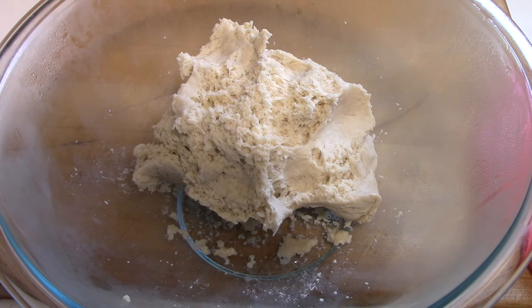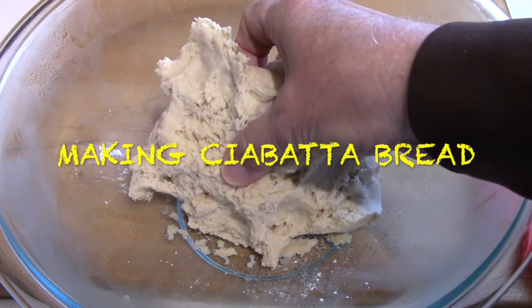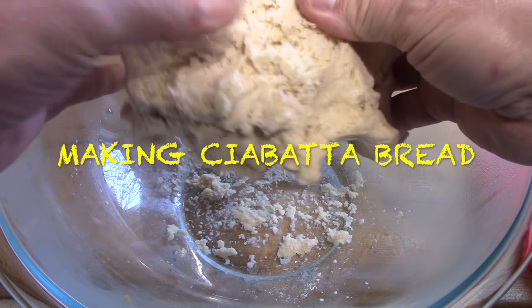It takes about 24 hours to produce that. I just discovered there are several different kinds of starter dough. This is the one that I made, which is very dry. It's now several days old and it's been in the refrigerator. But that's what it looked like when I went to use it.